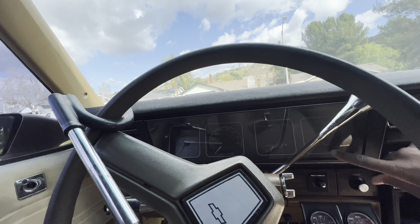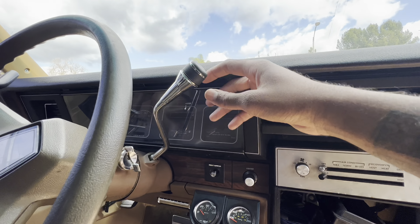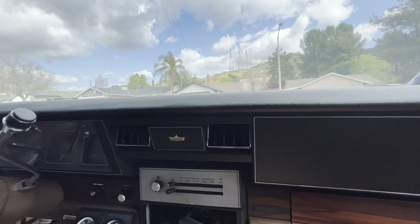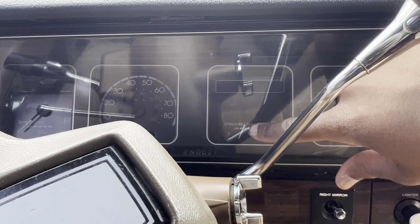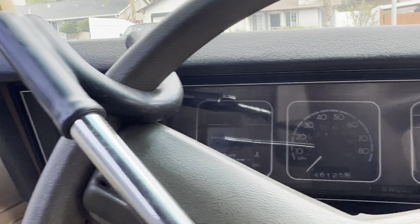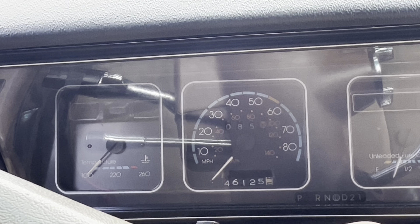All the gauges work except the fuel economy gauge — don't worry about that, nobody's tracking fuel economy in a box Chevy. I got a brand new dash cover and the regular dash is underneath if you want it. The speedometer works, the gas gauge works. It's gonna simulate about half — it doesn't go all the way to full, just goes to half and back to E. You can see the mileage. I'd go with 146,000 miles on it. The temp gauge does not work.